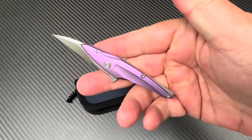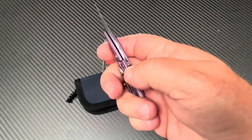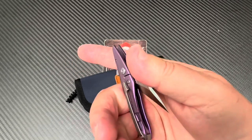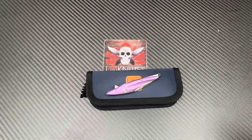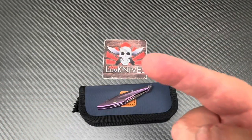Back with the Hummingbird — what do you think? It's a humdinger. We can one-hand it! Put your comments down below. Love Them Knives, you guys take care and stay sharp.